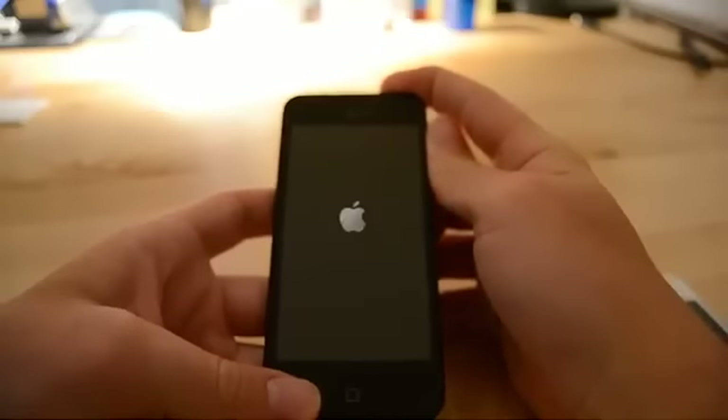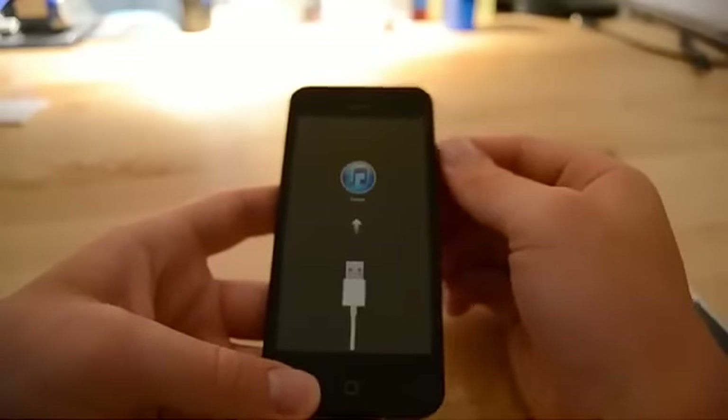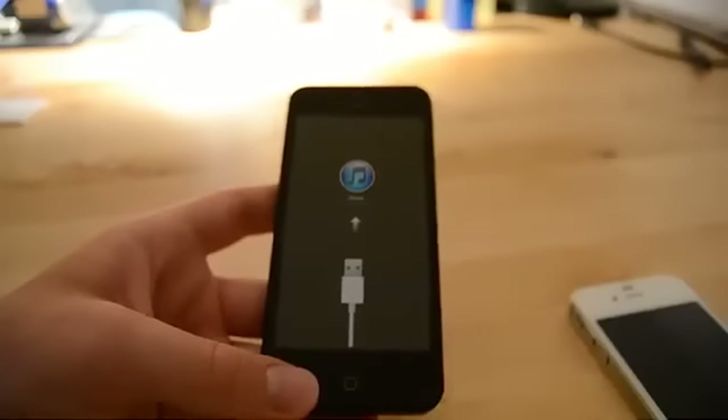Obviously it doesn't work. I would have to connect it to iTunes — if you hold here, the iTunes logo will show up. But obviously I don't have the cable, so I can't connect it to iTunes.